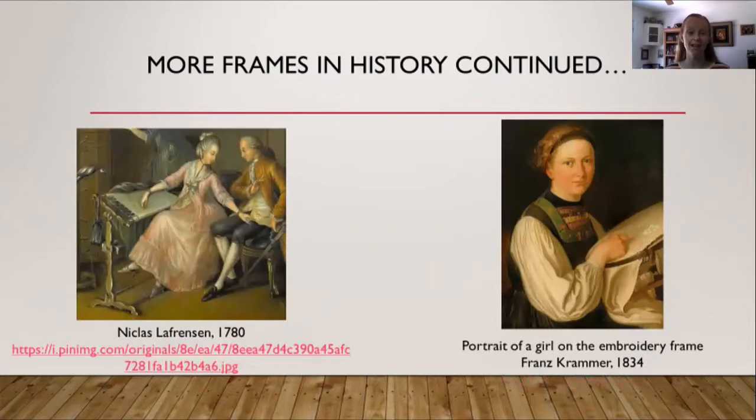On the left is a painting by Nicholas Lefranzen from 1780, where it is clearly a scroll frame — you can see the two roller bars on the top and bottom with the fabric rolled over them. On the right is a portrait by Franz Kramer from 1834, a portrait of a girl with an embroidery frame. What is interesting about this frame is that instead of a typical frame construction, it almost looks like a belt — with a little hole and a loop like a modern belt — and that is what is holding the fabric onto the frame.